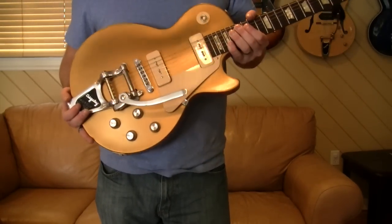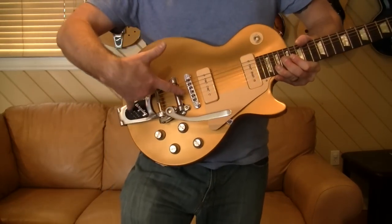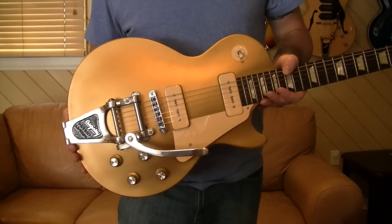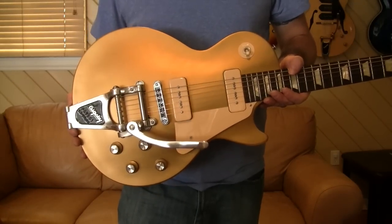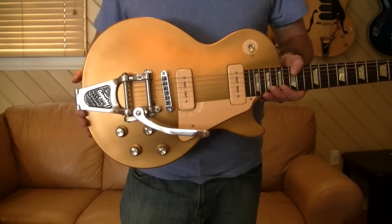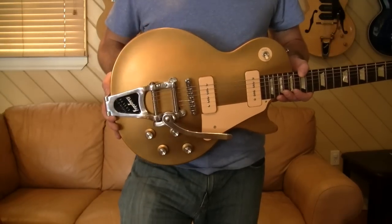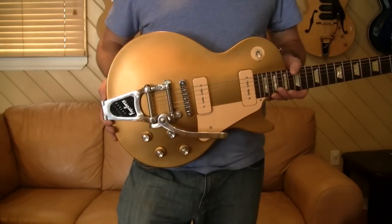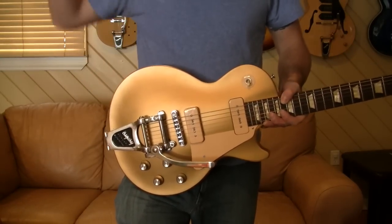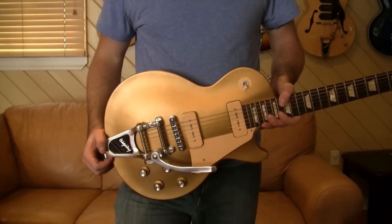Very common on Les Pauls, 335s, 135s, and a lot of other guitars. The big requirement is the distance from the end of the guitar to the bridge — if you don't have enough distance, it's not going to work. I wanted to put a bigger one on a Telecaster and realized the bridge is so close to the end you can't even put the shorty on. There are actually people that will cut them down even shorter to make it work if they don't want to use the horseshoe B5 style.